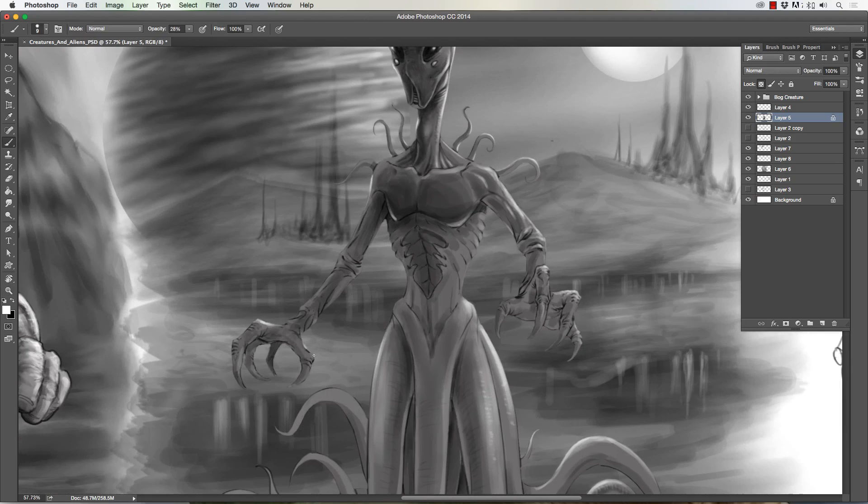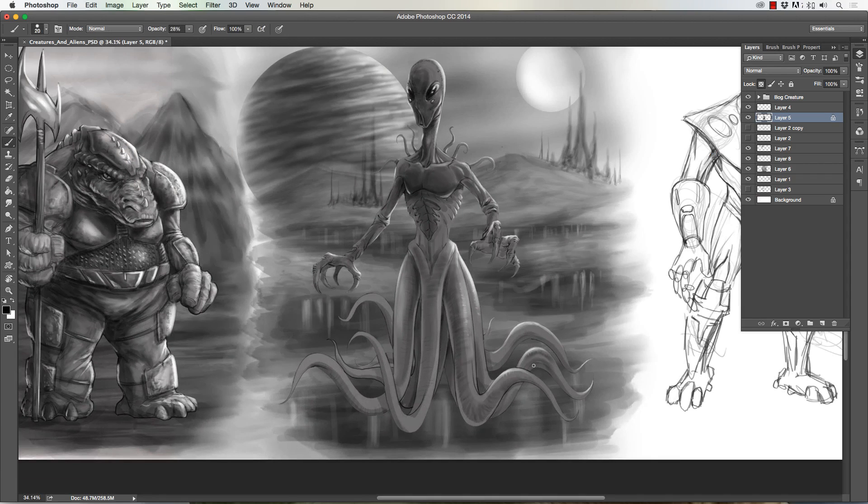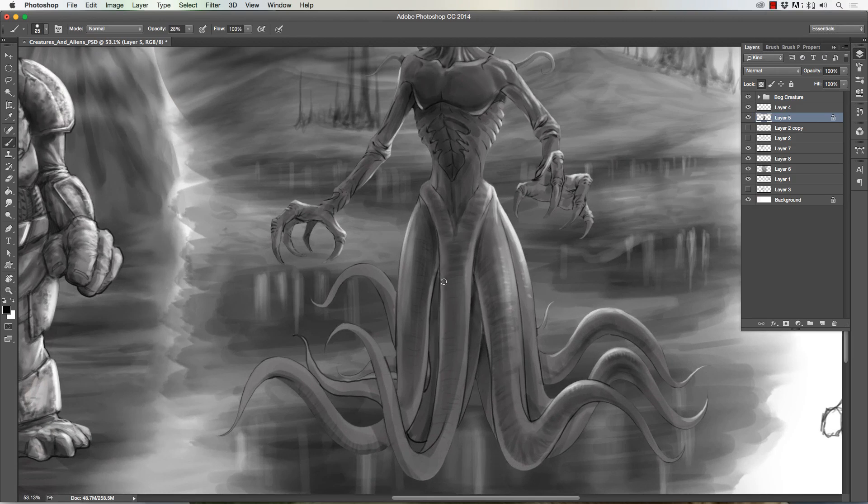I immediately go in and start doing that white highlight on the edge because it helps me round out the form and see into it more. Then I just start overlapping strokes for the texture of the tentacles and skin — you can see the brush is turned down really far and I just slowly blend over top of itself with various tones, usually just black and white going back and forth, to build up some texture and grit.